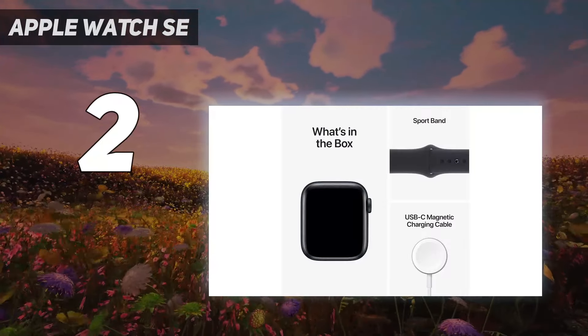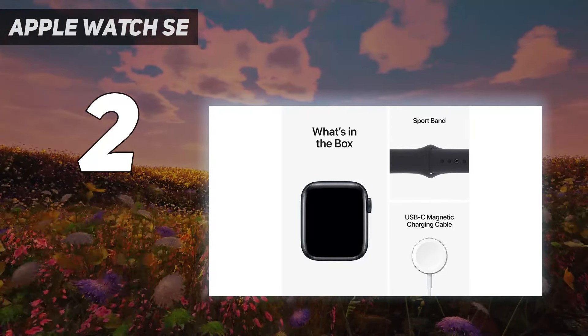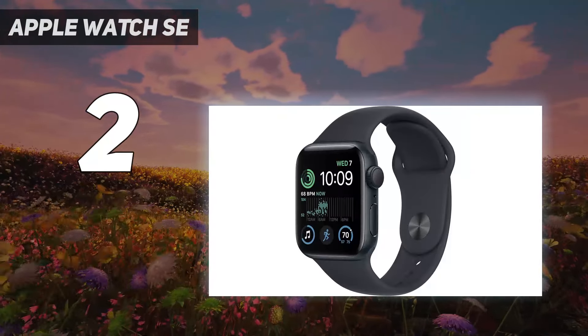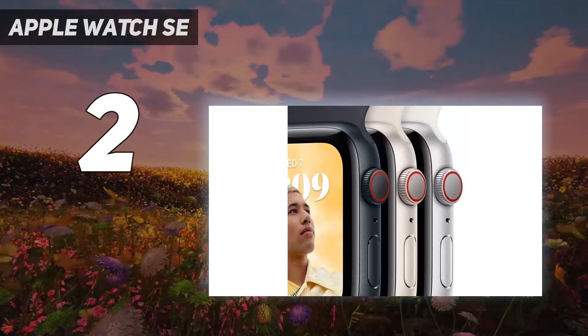It's also powerful, has impressive battery life for a proper smartwatch, and is very light and comfortable to wear. So it strikes a superb balance between price and performance, and is a great, relatively affordable pick.